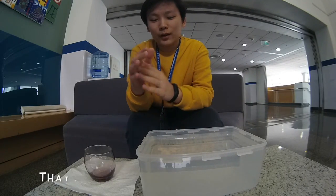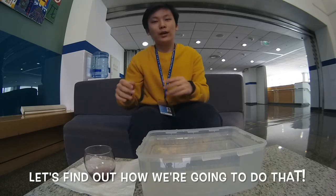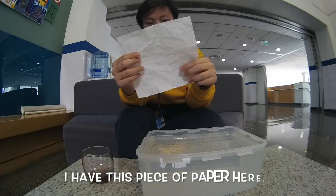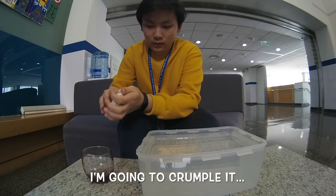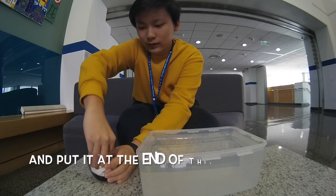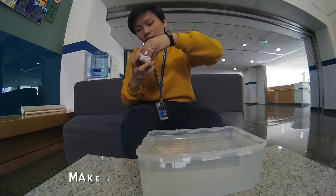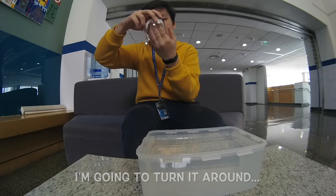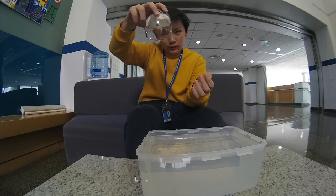So what if I told you that I could keep paper dry under water? Let's find out how we're gonna do that. So I have this piece of paper here. I'm going to crumple it at the end of this glass, put it at the bottom. Make sure it's at the bottom. When I turn it around, I want to make sure it doesn't fall out.